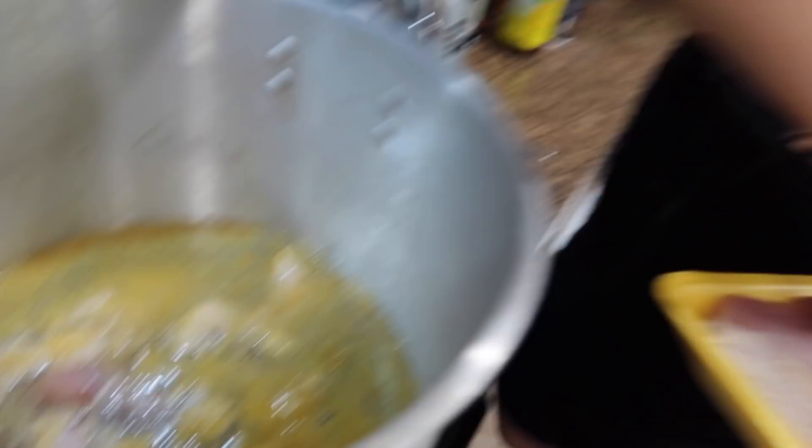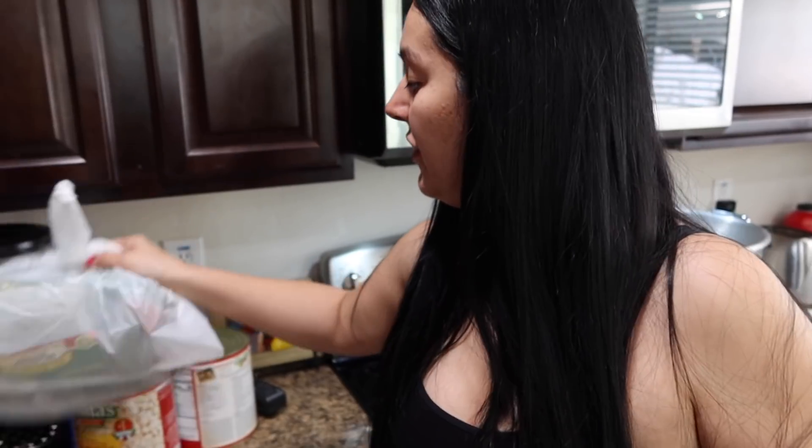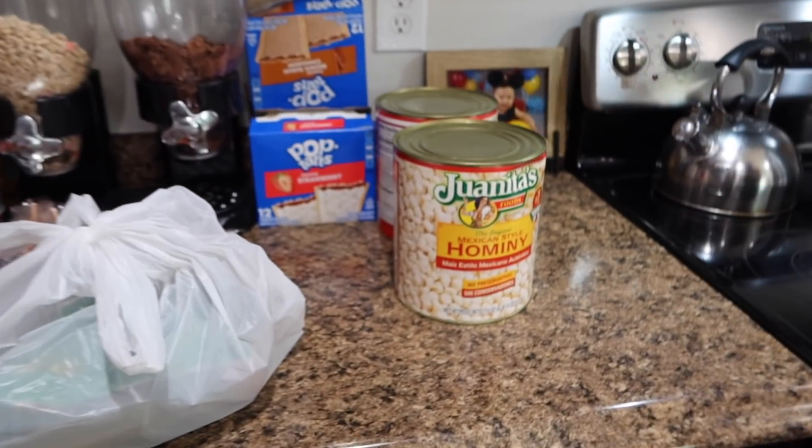I really don't know what piernitas de pollo are called in English. Drumsticks! Oh they are, huh? I didn't know, I just didn't remember. So I put breast and drumsticks. It's super simple to make, guys. It's literally just boiling the chicken, and then adding the salsa. But the secret to it, I think, is mainly making the whole salsa for it to taste good. So I'm going to go over the ingredients quickly.